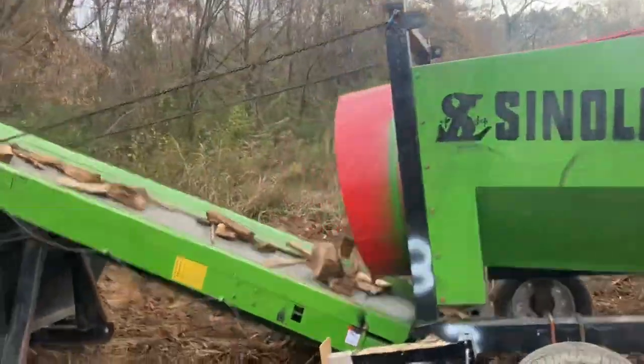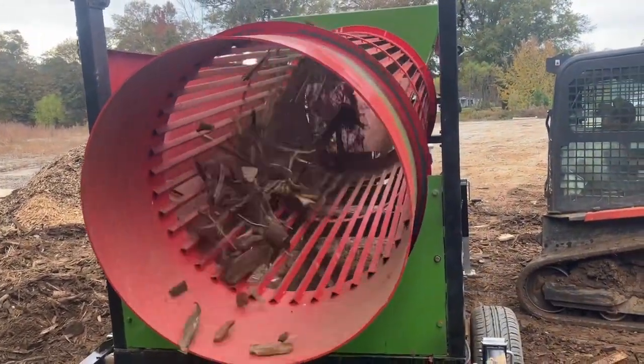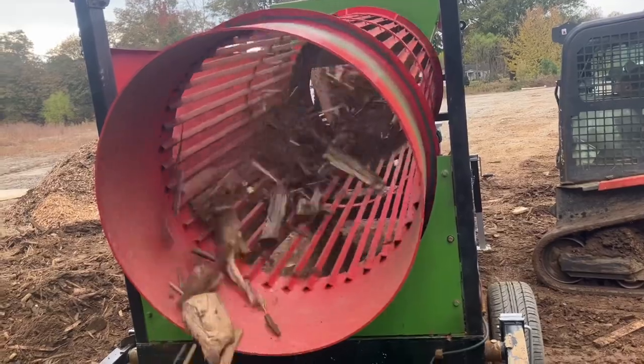It's dirt, it's rocks, it's bark, it's firewood. So this is probably the worst-case kind of screening that you would ever have.